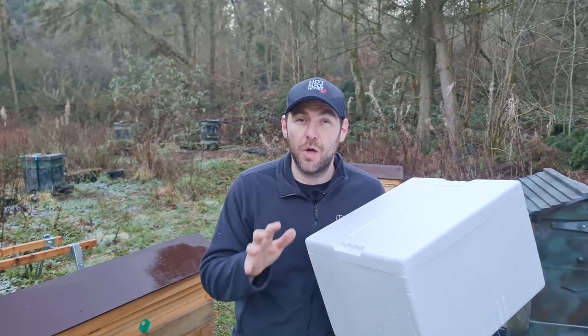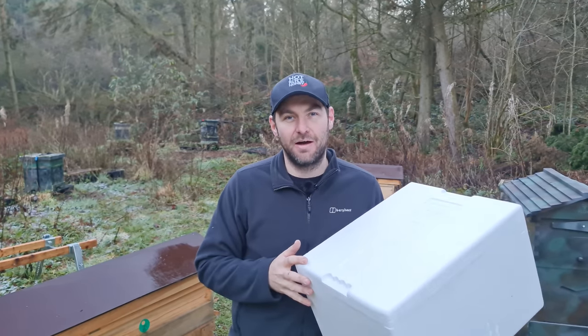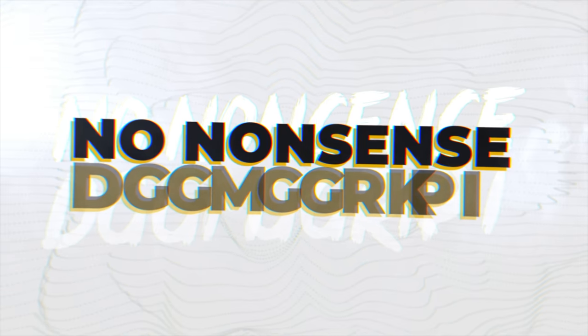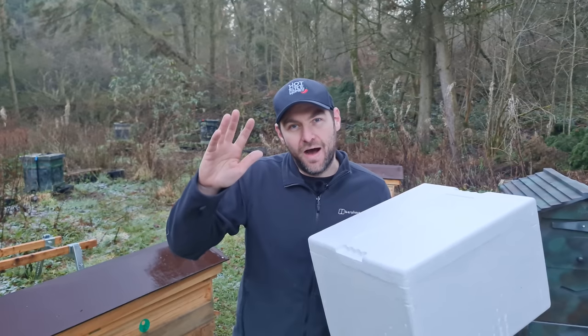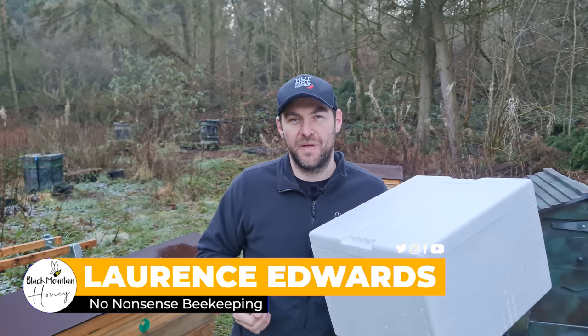Do you want to catch a swarm of bees and only pay pennies for it? In this video, I'm going to show you how. Hi, I'm Lauren Sedis from Black Manson Honey. Welcome to another episode of No Nonsense Beekeeping.